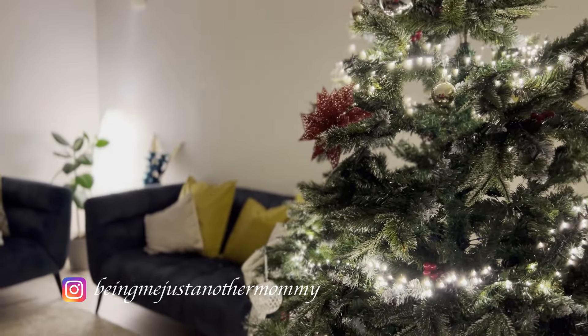These days it is getting dark around 4:30 in the evening. While sipping a lovely warm cup of hot tea, I was admiring the lights of my Christmas tree.